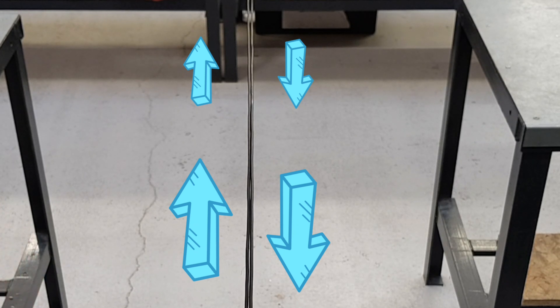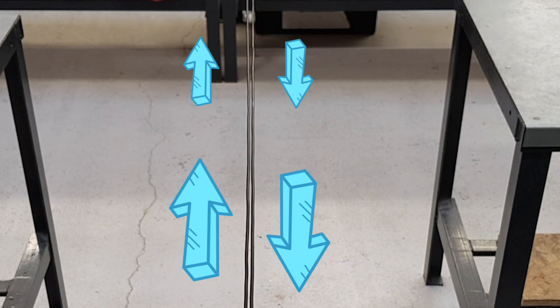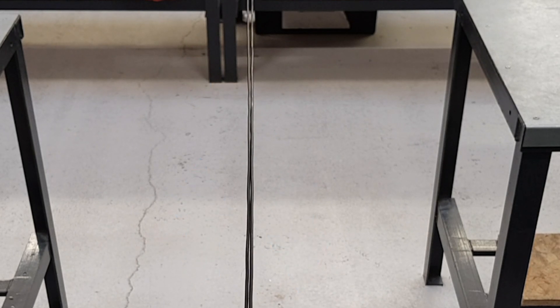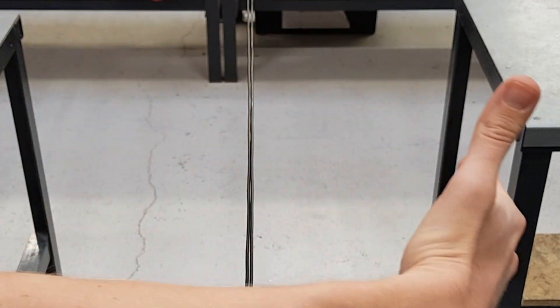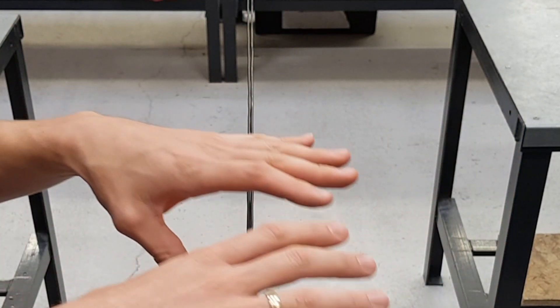So if we connect up the power supply now - right, so not a huge reaction but a reaction. If we disconnect, there we go, and now you see how they've drawn back together again. Connect and disconnect. You can clearly see there that the conductors are being repelled from each other. When we apply a DC current to this, the conductors are being repelled.